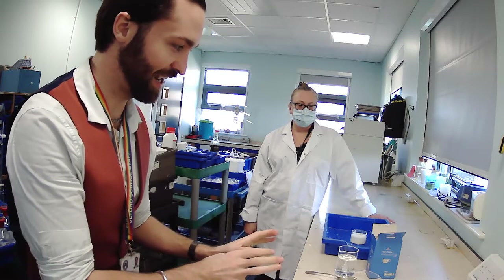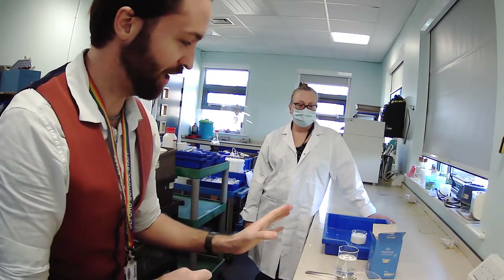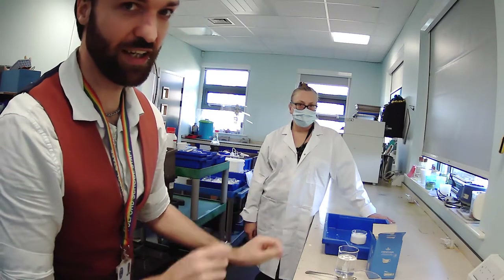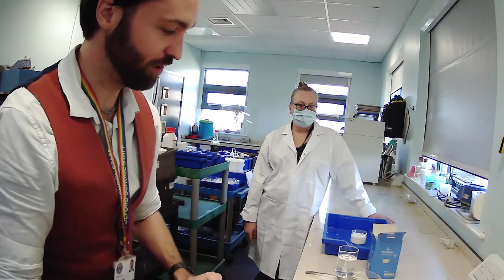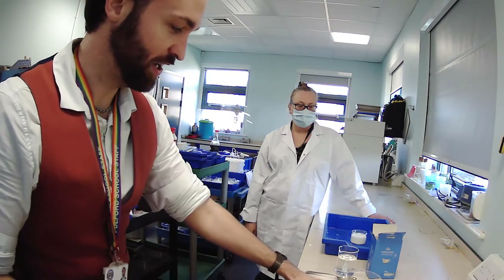So what we're doing here is called the Oobleck. Do you know where that name comes from? Maybe you can tell me. But what we're doing here is creating a non-Newtonian fluid by mixing just tap water and some corn flour in a vessel.